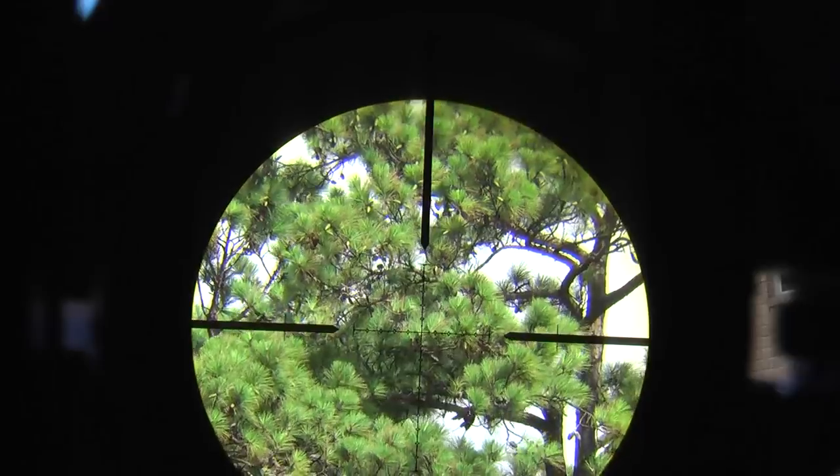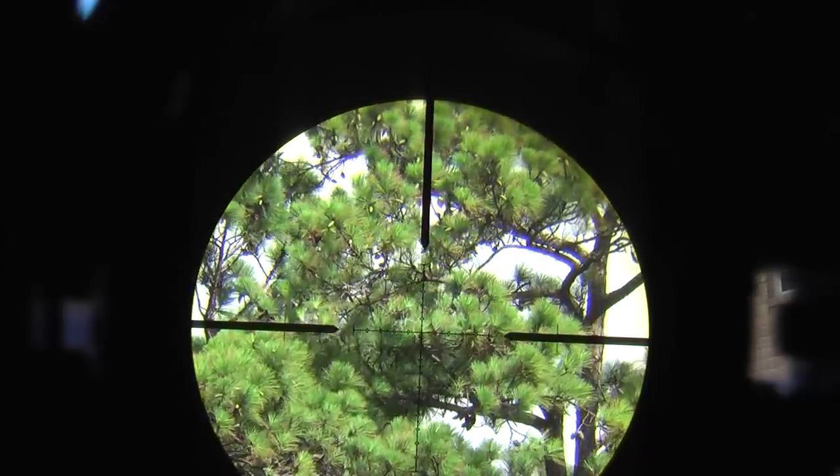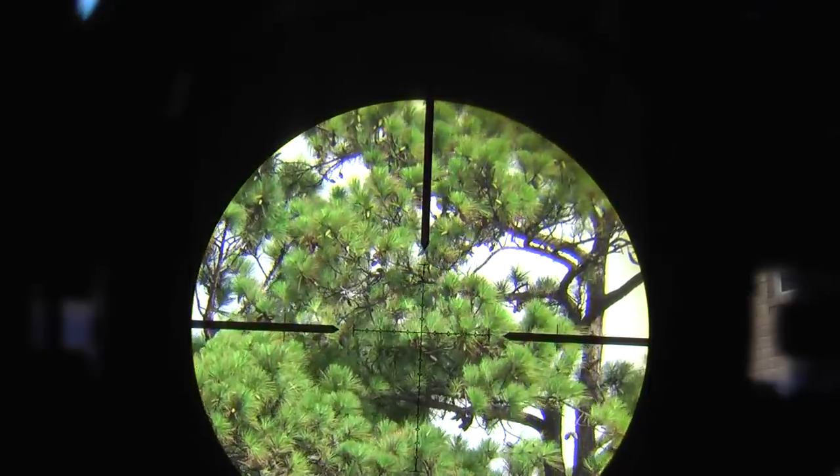This is the magnification that a lot of US military snipers used to shoot at. And that's what the FFP reticle looks like — you can see it's gradually growing bigger and bigger.